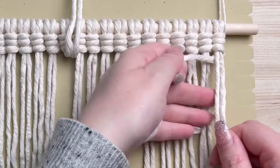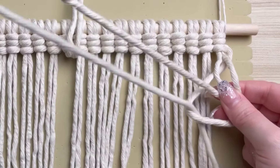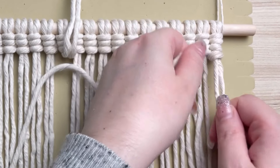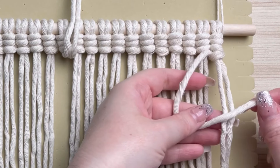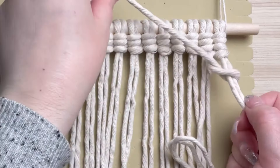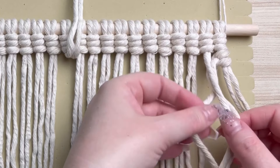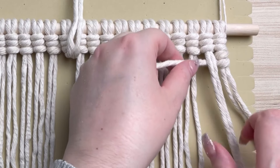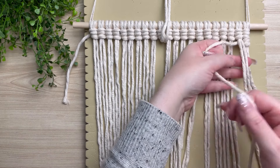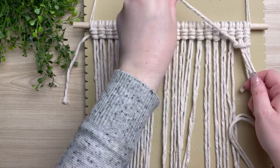To go back in the opposite direction, you want to make sure your cords are in behind your set of cords. Wrap it around — this time your loop will be on the left hand side. You wrap it around and pull it through your loop. Then of course we repeat the same process one more time to complete our vertical double half hitch. Bring your working cord in behind your next set of filler cords and tie your next vertical double half hitch. The key thing to always remember when you're going in the opposite direction is that your working cord will always be on the side of the direction that you were going.